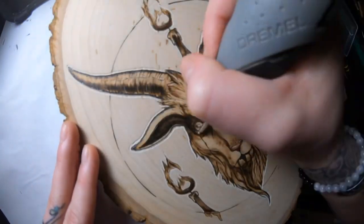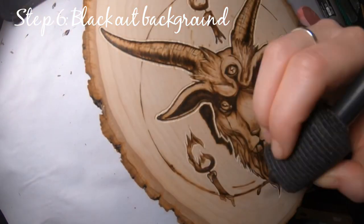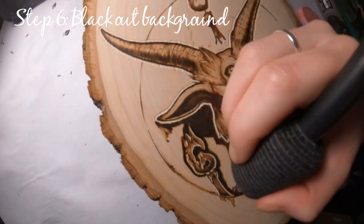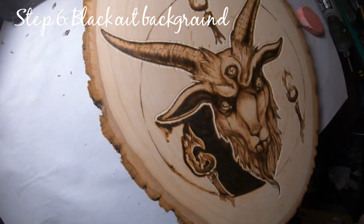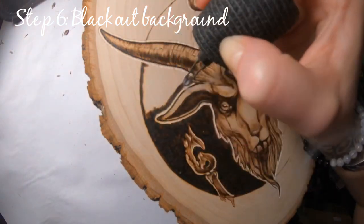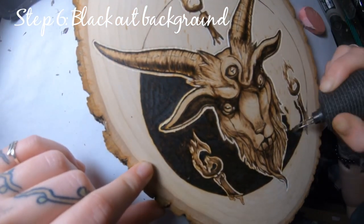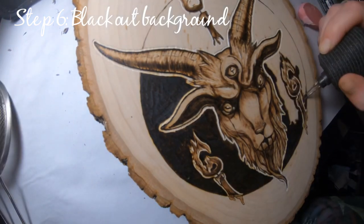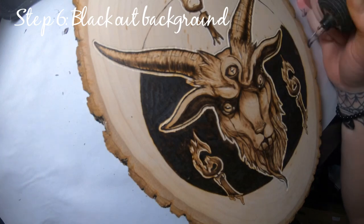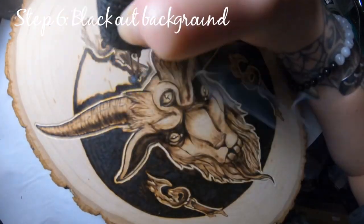I got this dremel tool at Home Depot — they're only about 60 bucks and come with decent tips. It's really been a game changer, adding so much more contrast and detail to my projects, so if you're getting serious into wood burning I'd highly recommend getting one. Here I'm using my heavy duty round tip shader — the metal is thicker so it's better for burning at high temperatures. When burning at a super high temp, stay light on the surface and don't leave your tip sitting in the same spot too long or you'll get deep indents. I like keeping it smooth for a consistent texture.